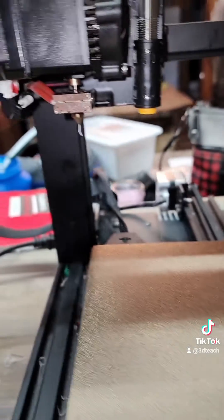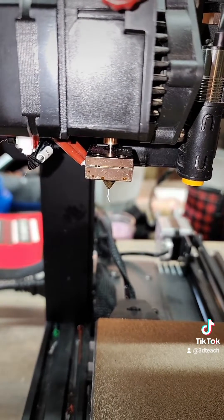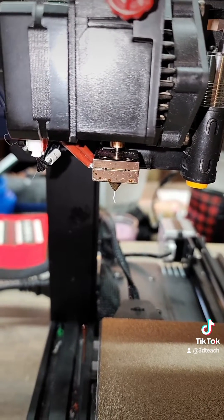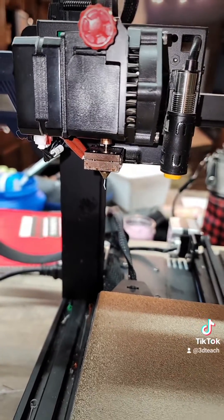If you have any questions on how to do the upgrade, there is a previous video posted further back in my videos. It's also posted out on the Anycubic Facebook group.